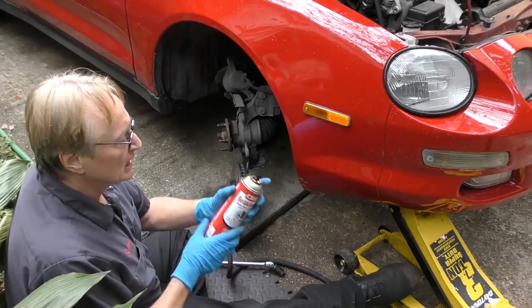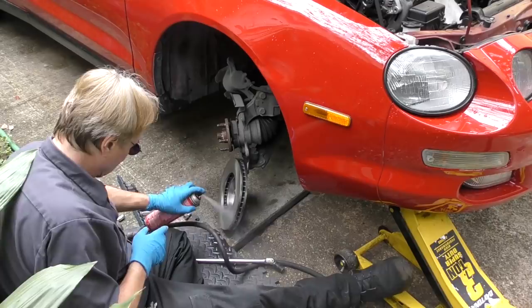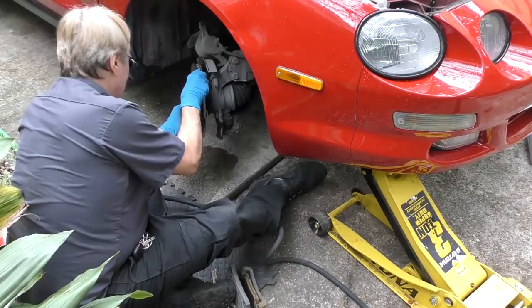While you're at it, get some brake cleaner. They coat these rotors with an anti-rusting coating and you want to get it off, so spray both sides to remove all that coating, then wipe any residue off. Then slide the new rotor on — it fits right on.